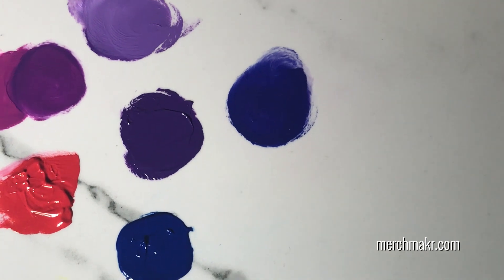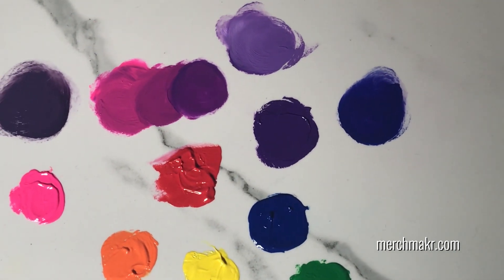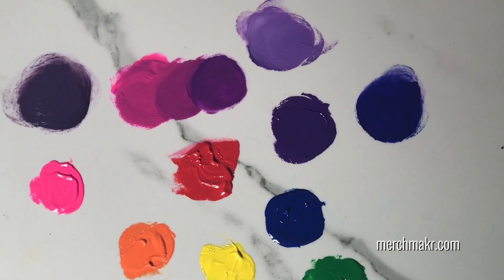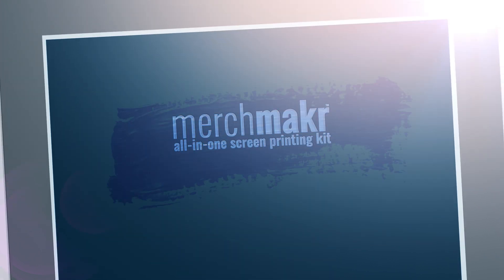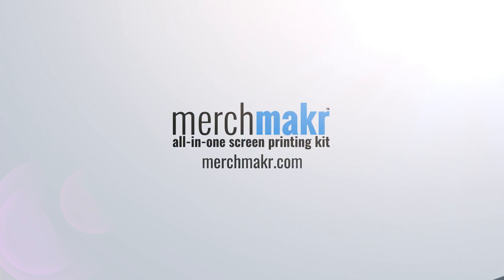So these are a bunch of different ways we can adjust the purple. Now, what happens if you mix it with the red? That is your homework assignment. Let's go to the red.